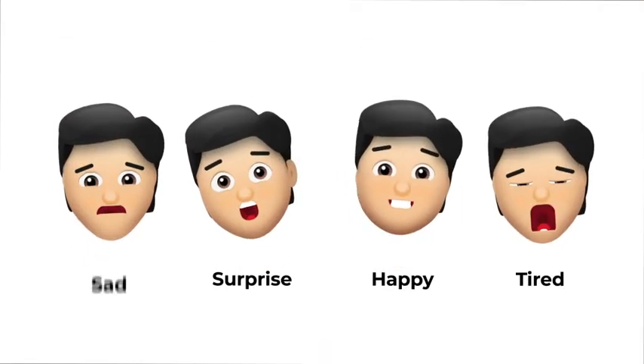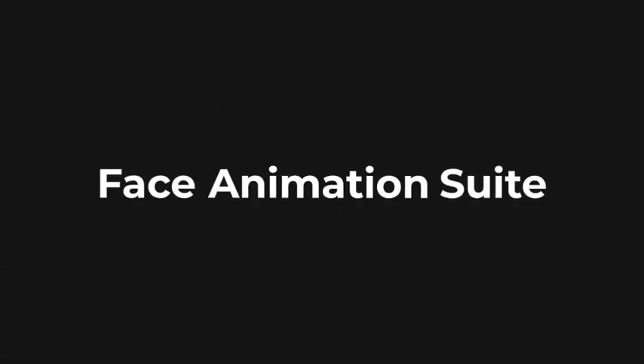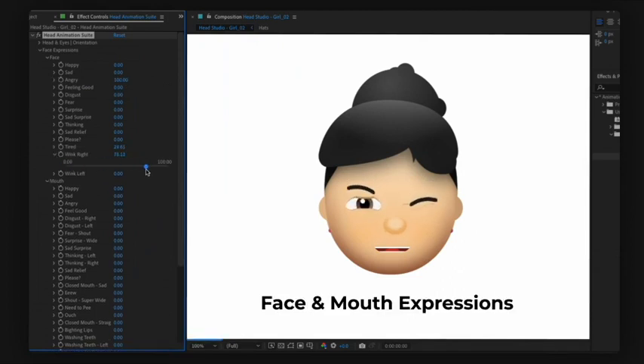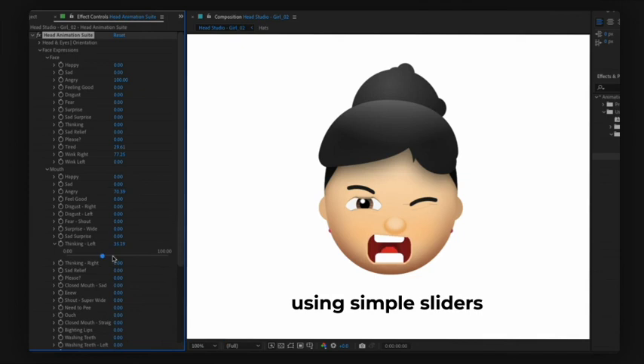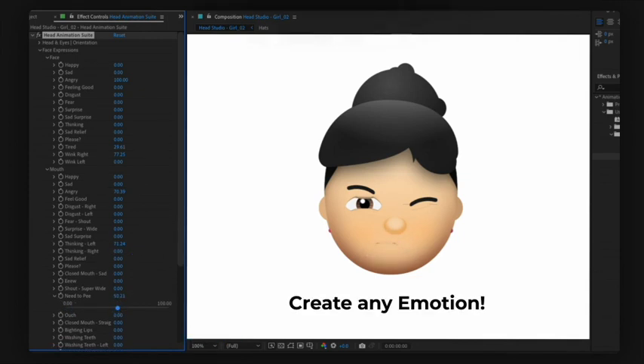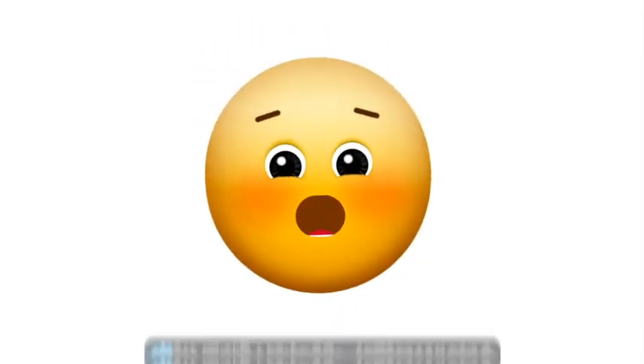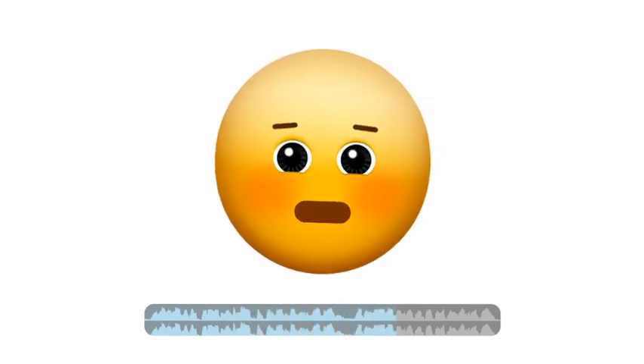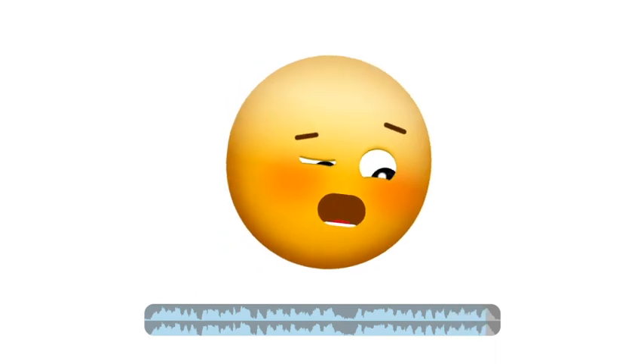You can even add personality to your emoji with our Face Animation Suite, where you can blend over 50 different face and mouth expressions using simple sliders to create any emotion you want. And the best part? Smile Moji can auto-lip sync the mouth and facial expressions to your voice, making your emojis look like they're talking just like you.